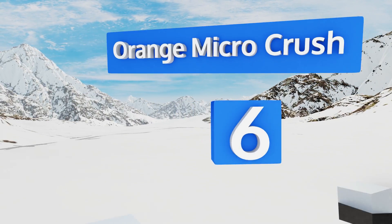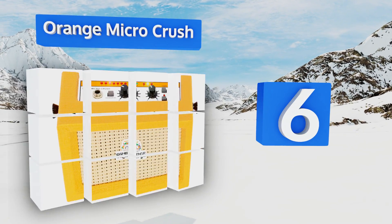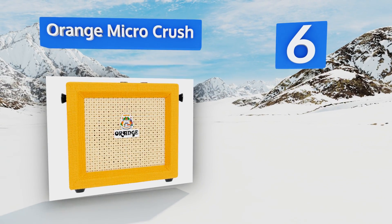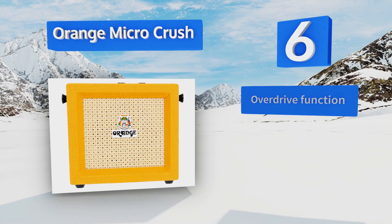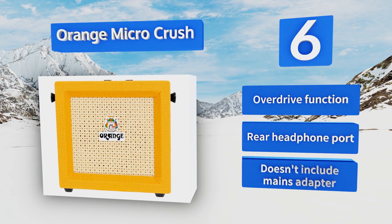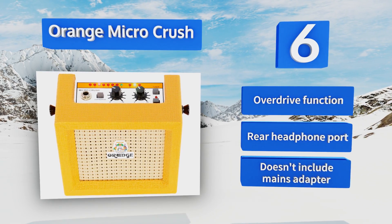Moving up our list to number six, the Orange Micro Crush requires a single 9 volt battery to power its four inch speaker, and it's made of the same wood as the company's larger models so it looks great as well. The built-in tuner will be a lifesaver when you're playing your first gig. It includes an overdrive function and a rear headphone port, however it doesn't include a mains adapter.